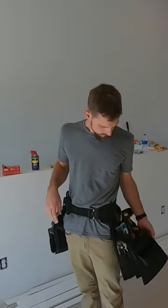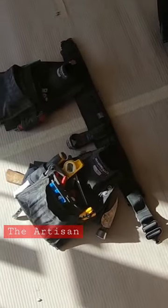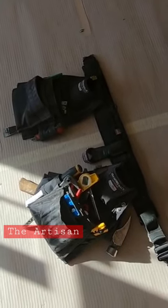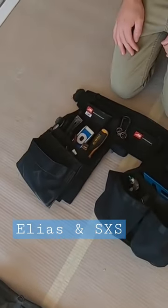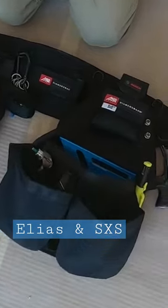This is my setup with the hammer holster — you can see the comparison of the sizes. Mine's considerably smaller than both pouches; this one is like a child's backpack hanging off your hip. I've got the Miter and the Eagle, and both my pouches are considerably smaller than the Elias. Side-by-side, that's your left side.